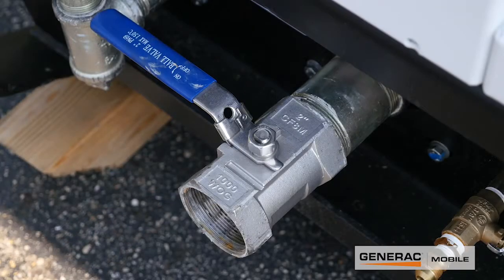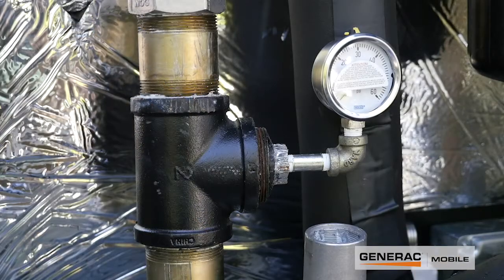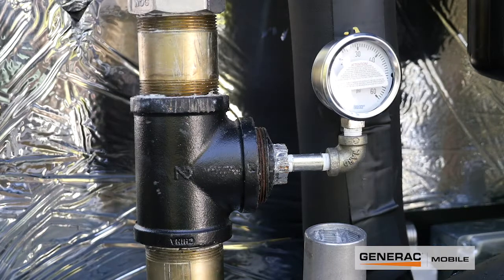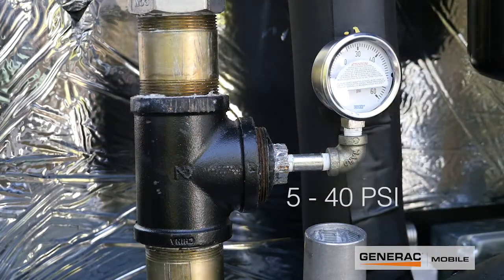This valve is a lockout tagout as well. So if you do have clean natural gas that's already been processed and you don't meet the 40 psi minimum requirement for the frame, this reducer can be removed and clean natural gas can be piped in there, as long as it's between 5 and 40 psi.